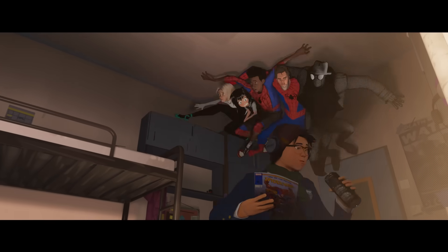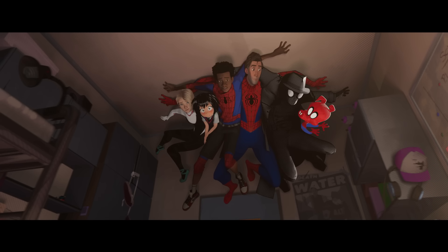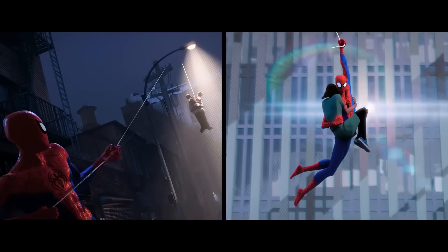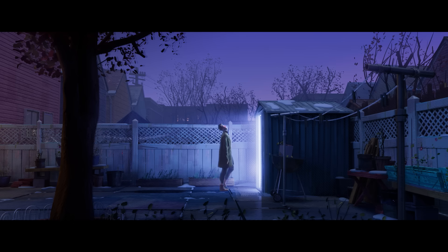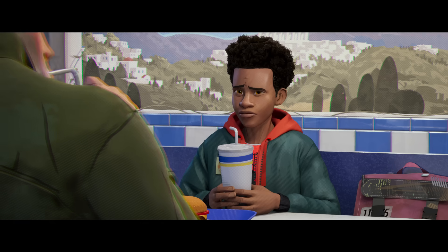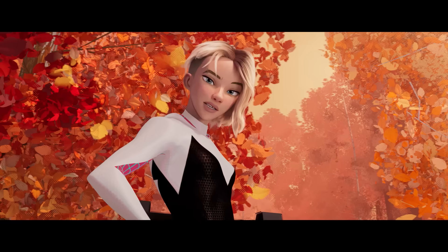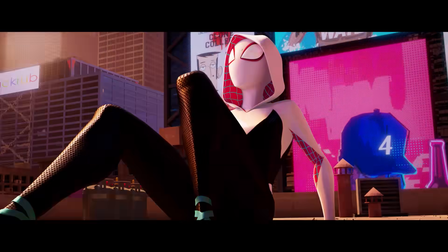We had to bring in each of the Spider-People from different universes and make them as different as possible while still looking good next to each other. There was the perfect handsome Spidey — the goal with him was to make him as perfect a hero as possible to be a great role model for Miles, and then take him away. We replace him with Peter B. Parker, or 'Burrito Peter.' He's no longer in his prime, maybe should be retired by now, and he's a reluctant mentor. And there's Gwen Stacy — of all the Spider-People, the hero prime. She is the most capable, adept, and in charge. But she's also probably had the most recent trauma, so she has a little bit more of an emotional wall.